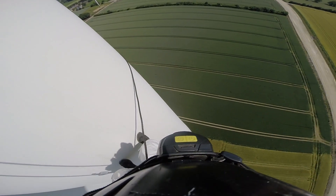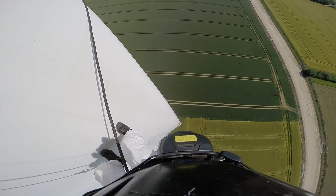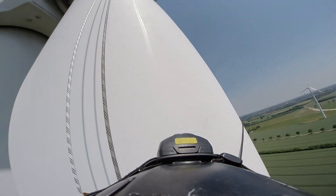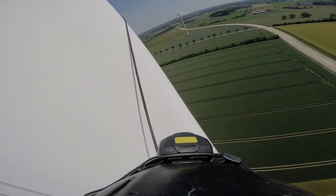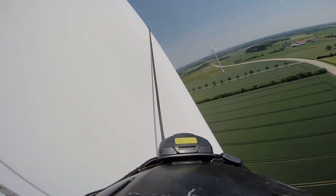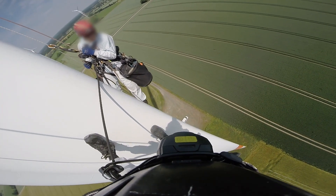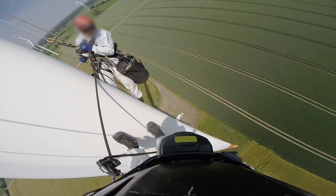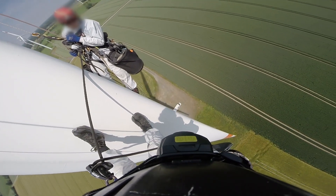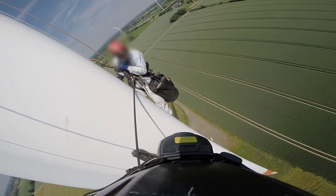On the blade itself we have a lot of different tasks to do: measuring the efficiency of the lightning protection system, installation of sensors, or refitting with vortex generators. There are also many different types of holes, cracks, and damages we need to repair — for which I will shortly start a new series of videos. Today we can just enjoy the view and keep focused on the manual operation of the turbine itself.